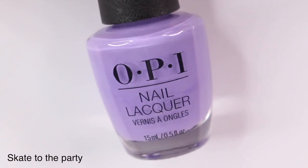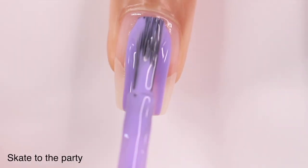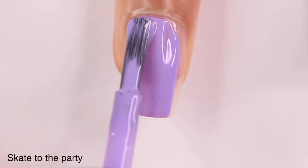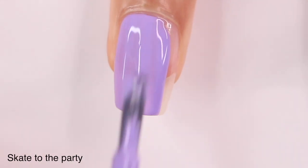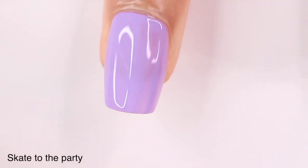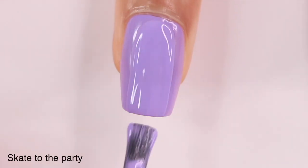Lastly we have Skate to the Party — this is a really pretty color too. I've already used this for a few nail art looks. It does have that thinner formula but I was able to get it completely opaque in two coats. It's just a nice purple — it's light but not so light that it's pastel; it's a good in-between purple that you can use for a lot of different things.